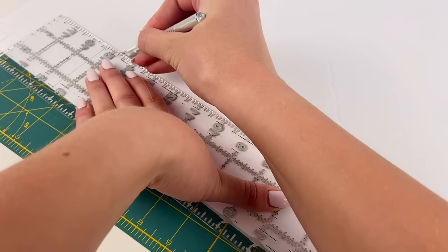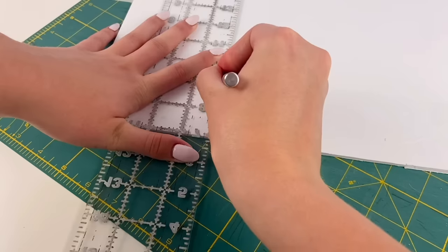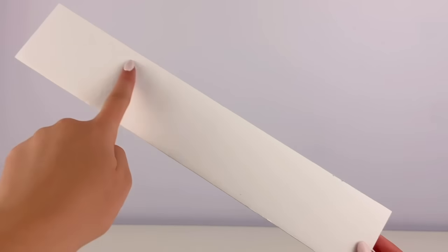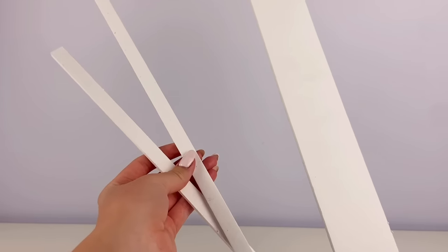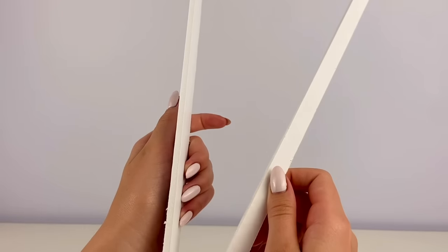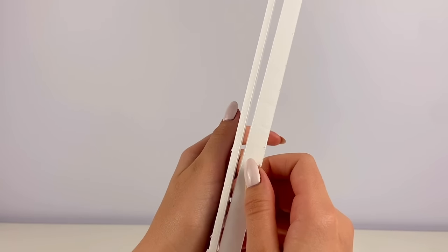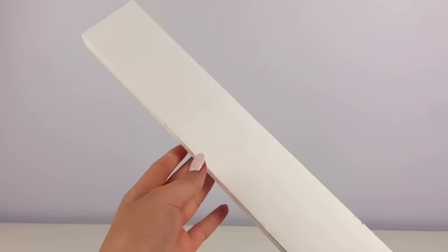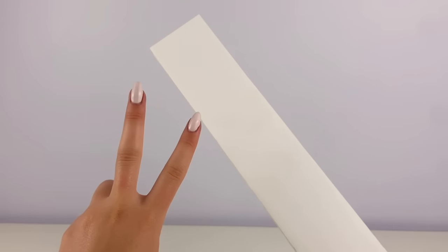So to start, I'm cutting pieces out of foam board. I have a piece that measures two and a half by fourteen inches in length, and then two more smaller pieces that are fourteen inches by a half an inch. And then I glue the skinnier pieces onto the thicker one. So we have a piece that looks like this, and I'm gonna repeat this process two more times.